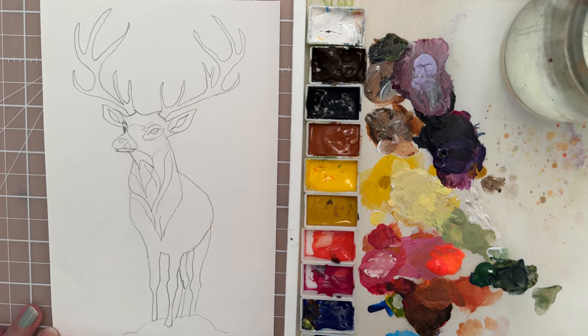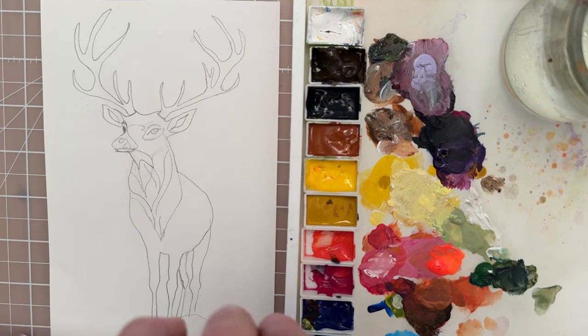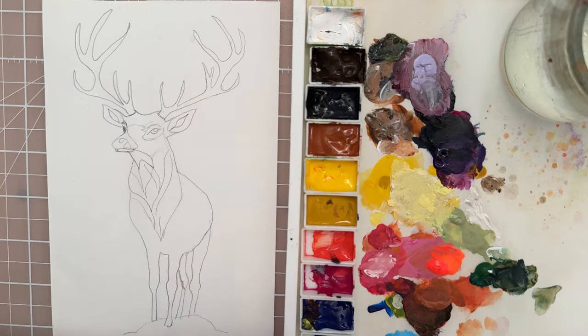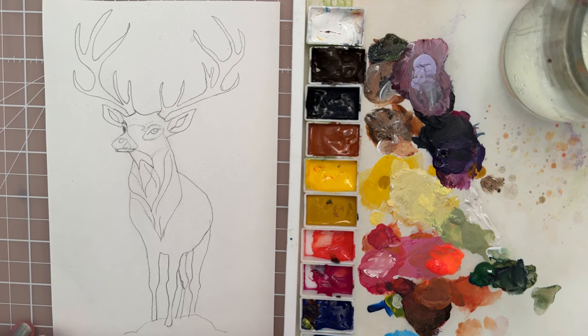I'm going to use a spray bottle and just kind of spray the paper. Preferably use a fine mist sprayer if you can. Just put a few sprays there, and you can get this sketch on the link below. Just print it out and then paint along with me.